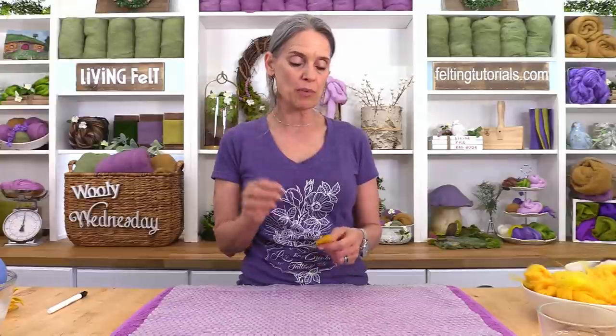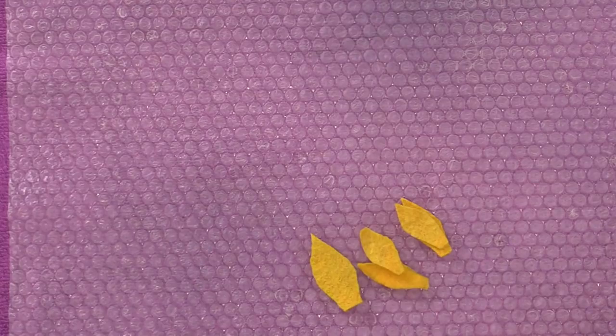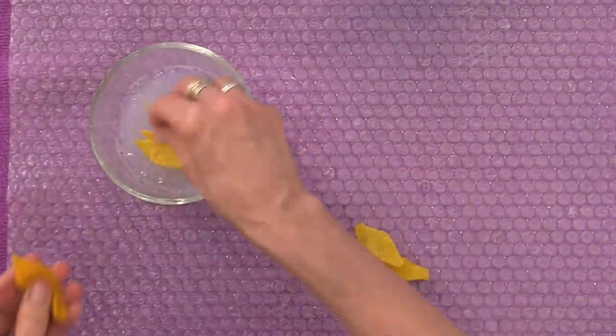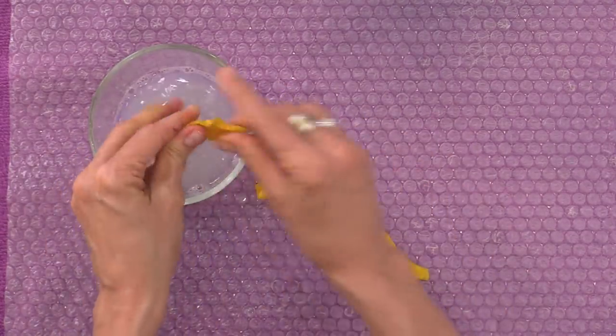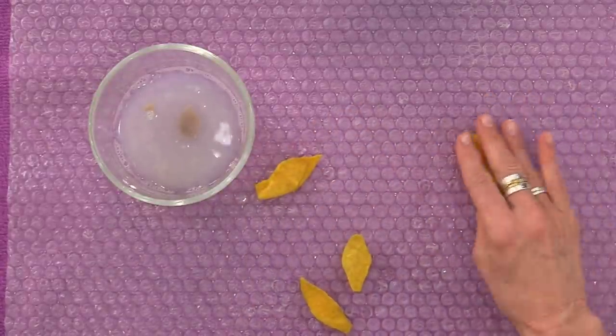Once you have all your petals cut out, sort them by size because they're very close and hard to tell apart. Put all your large in one baggie, medium in another, and small in a third. Then, size by size, plunge your petals into water — you can do a couple at a time. You don't need them soggy, but they need to be wet all the way through. Then gently roll them on your bubble wrap or in your hand.